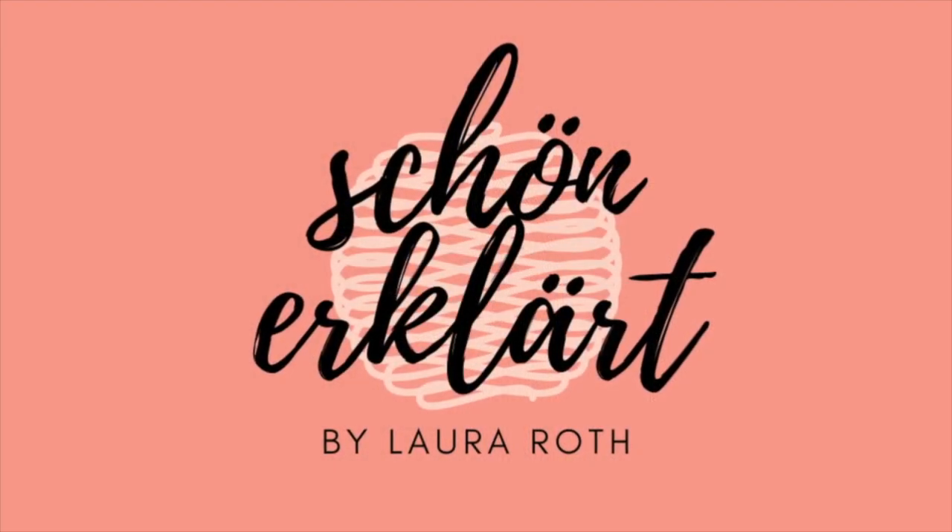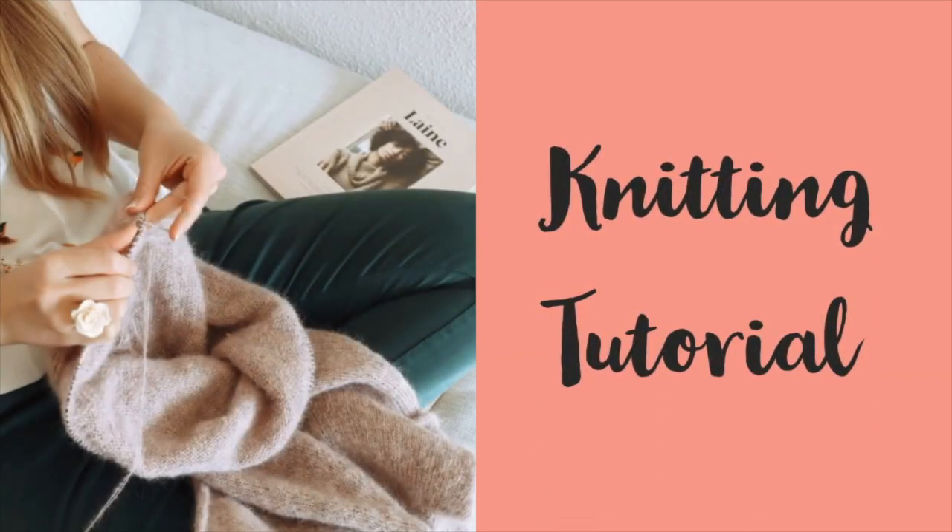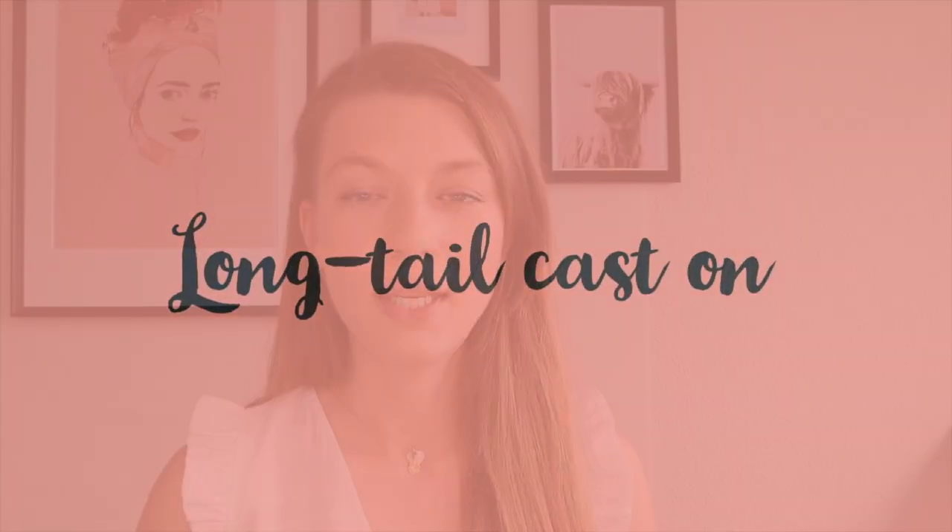Hello, my name is Laura and welcome to my channel Schön Erklärt. In today's video knitting tutorial, I'm going to show you how to do the long tail cast on method for total beginners. The long tail cast on method is a very versatile technique that basically every knitter needs to know.